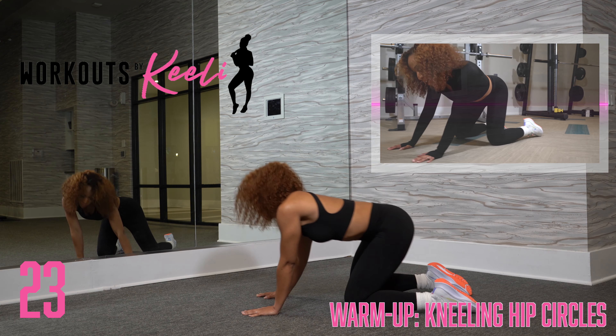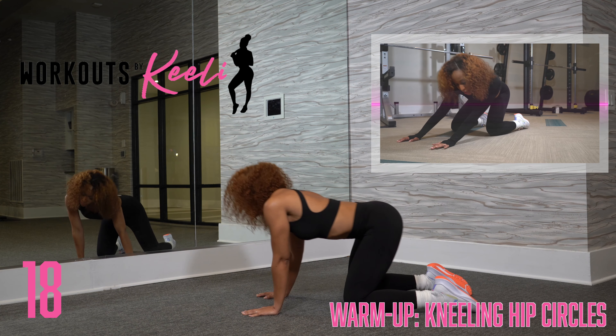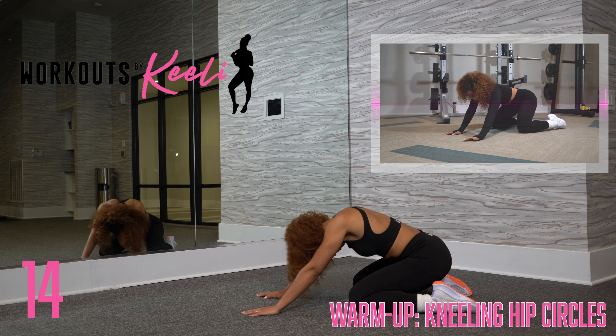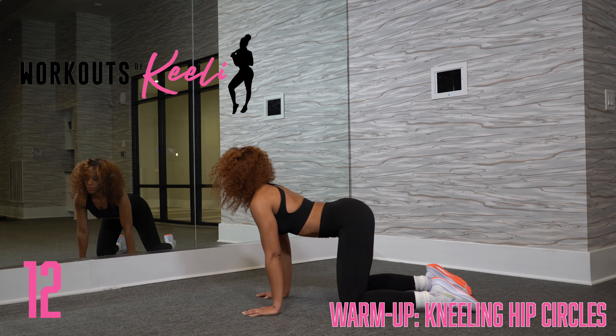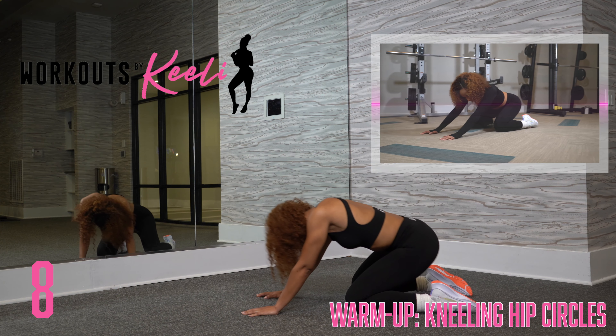Awesome job. Making sure you push those hips back. If you feel any tenderness under your knees, you can roll up a towel and place it under your mat. Awesome job.